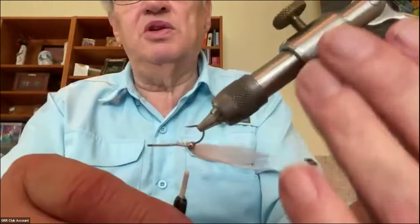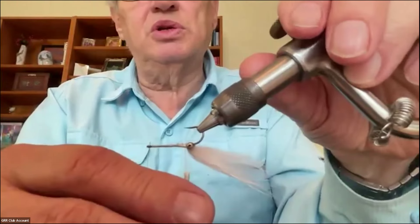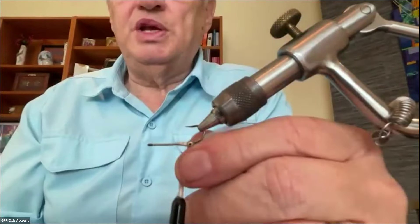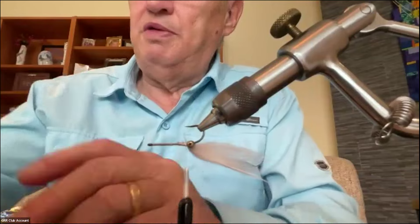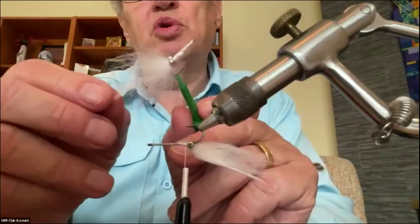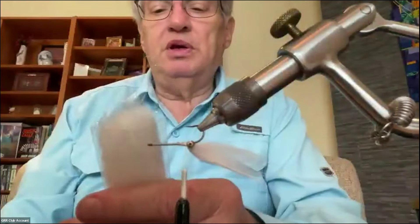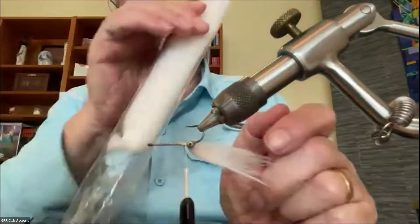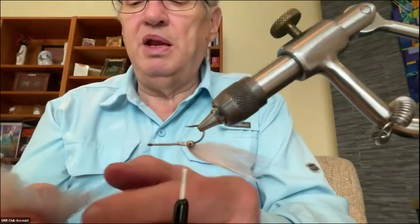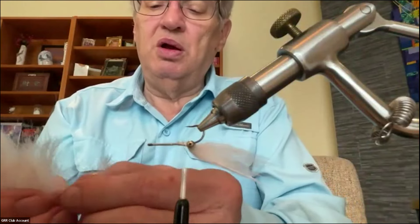From here on out everything is on the other side, so I turn my vise upside down — it's a rotary so I can kind of lock it there so it's not going to spin. The second thing I want to do is get the material underneath the fly in. The next piece is more white hair, but stiffer — it's a fish hair, kind of a crinkly product, comes in a tube. You could also use EP fibers or a variety of other materials. I only need a little bit because this is not a huge bulky fly.